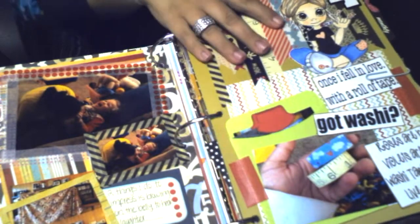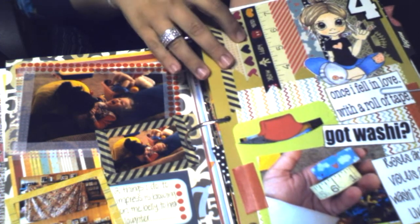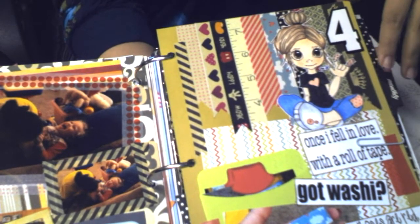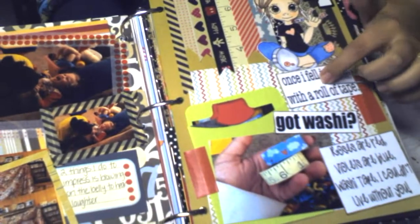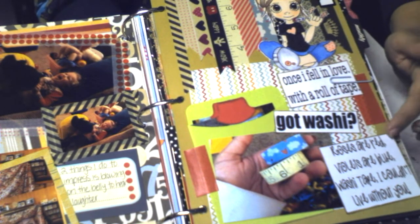This is my day four — a little stamped image that I colored with my Copic markers. It's a digital stamp of a little washi tape girl. Washi tapes are so popular right now and come in so many different styles. This little girl loves washi tape and she came with these little sayings like 'got washi' or 'roses are red, violets are blue, washi tape I couldn't live without you.'